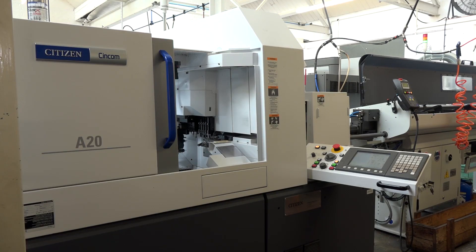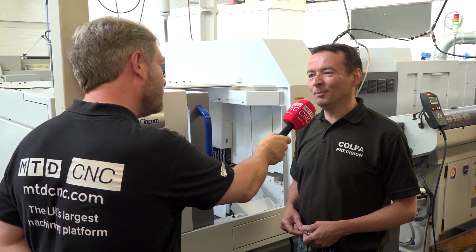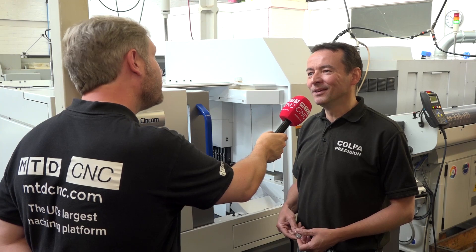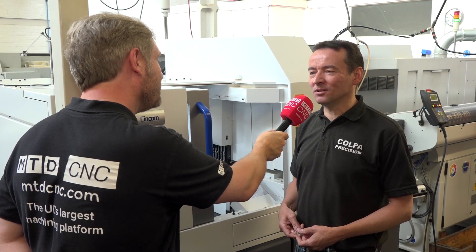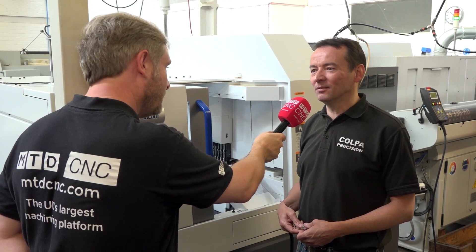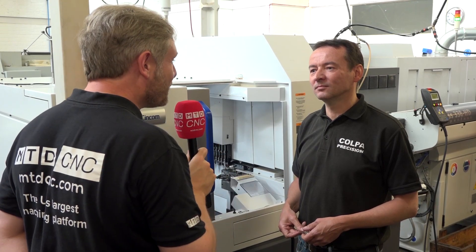To summarise why they bought the A20: the plastic capability was the big thing, the brass savings through shorter remnants with the guide-bushless option, and overall cost savings — which is music to any engineer's ears.